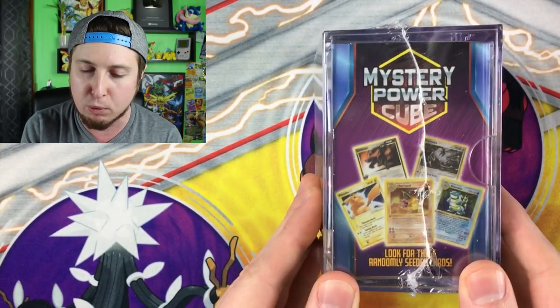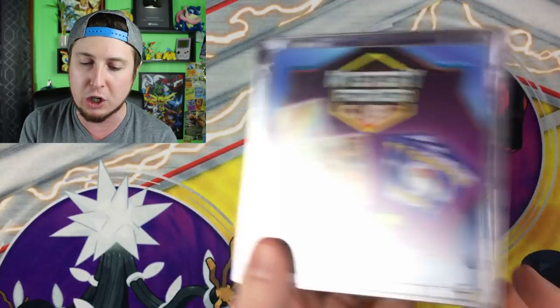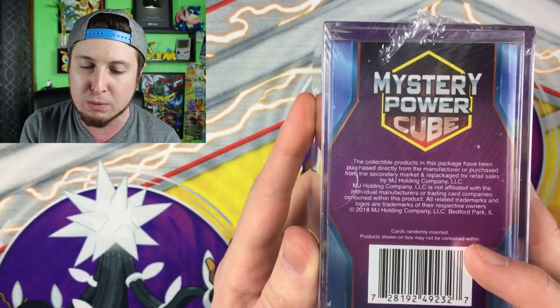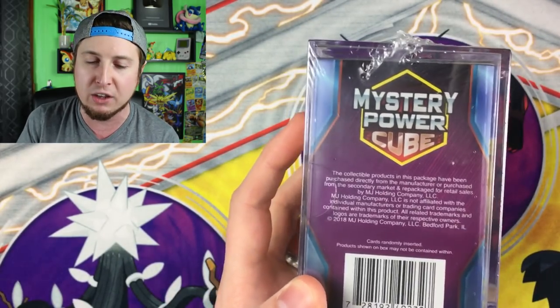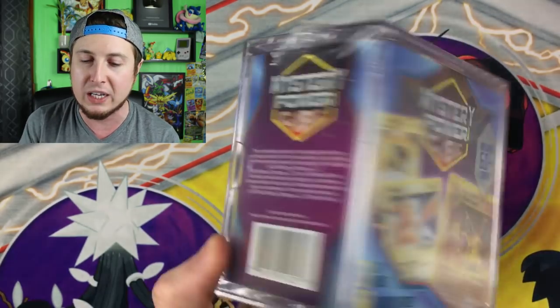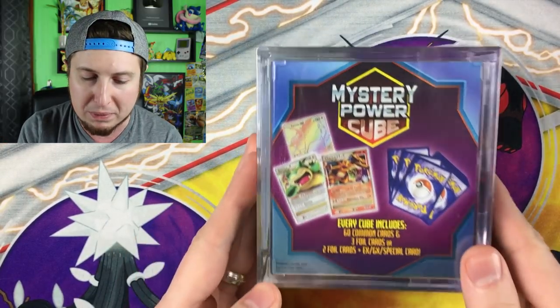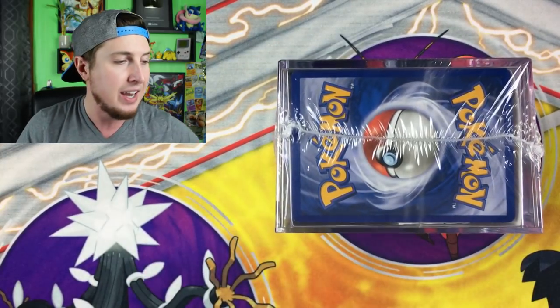On the side you see some more Gold Stars, a Base Set Blastoise, a First Edition Charizard again. This is packaged by MJ Holding Company — everything inside is legit Pokemon product, but assembled by MJ Holding. It doesn't say anything about the odds of pulling one of these cards or an EX, GX, or special card. I would like to see the odds on these going forward, because it's a little rough to spend $20 not knowing what you're going to get.